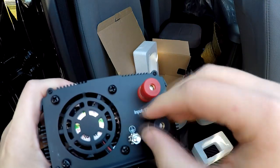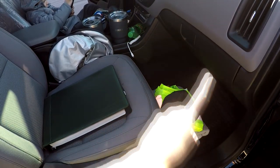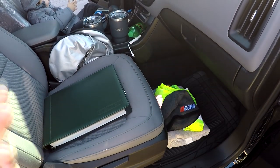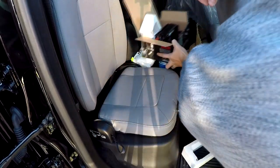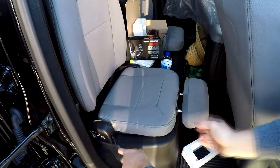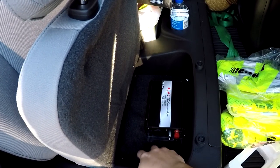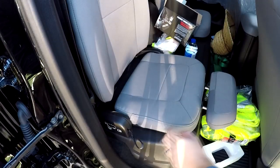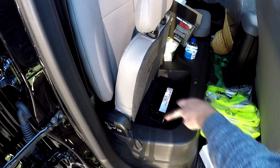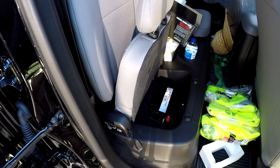Here you can see the terminals where you'll attach these items. I don't really want to mount it anywhere up underneath here, although that would be nicer because the run would be shorter. Underneath the seats might be an option, but I don't think that's a good one either because there's no ventilation. Doing it here would be nice because it would be hidden when I'm not using it — I wouldn't run it while the seat was down. Would that be enough airflow, just like it is with the seat up, for that inverter so it wouldn't overheat?